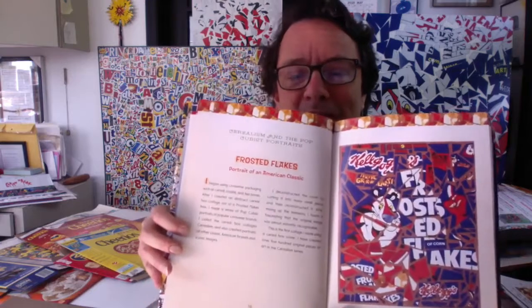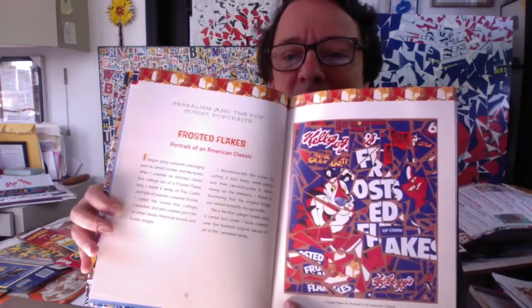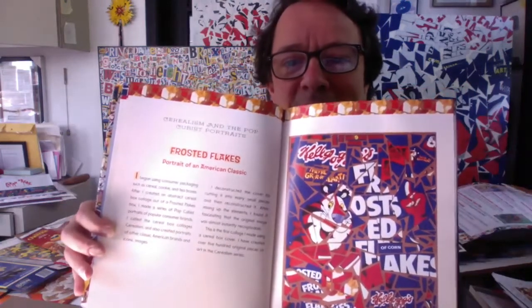Hello, Michael Albert here. I'm going to record a video demonstration of how to make a collage out of a cereal box for you. I hope everybody is looking forward to being creative and making some art right now. This is an example of one of my cereal box collages, the Frosted Flakes cereal box. And this is a page in my book, which is called An Artist's America, which you might be able to find at your local library.